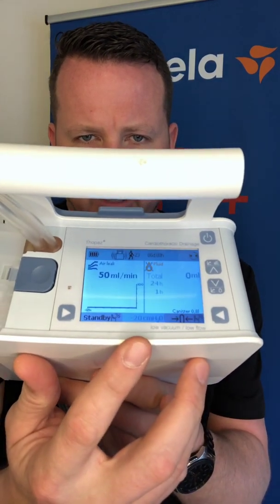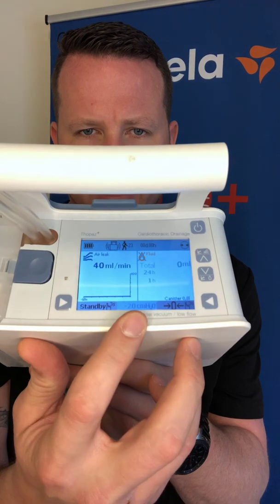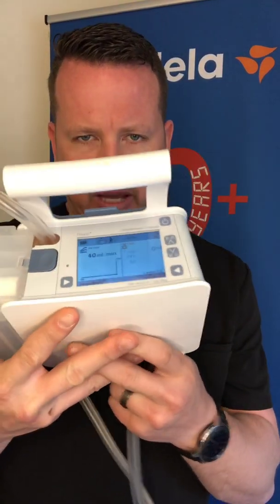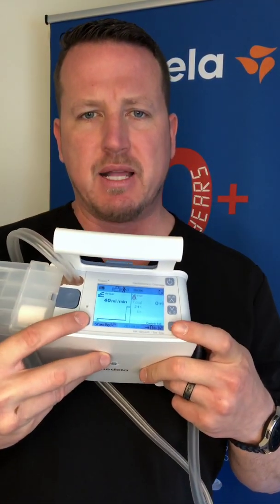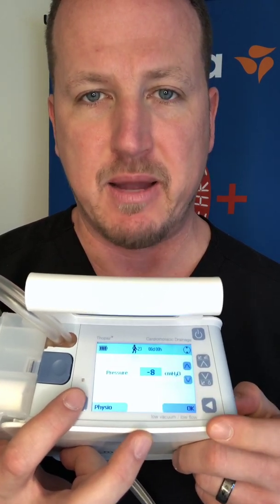The bottom center of the device shows the patient's therapy pressure, in this case at negative 20 centimeters of water. To change that number, press the lateral arrows simultaneously to highlight the pressure, then use the up and down arrows to get to the ordered pressure. If the ordered pressure is negative eight or water seal, press physio to go right to negative eight. Regardless of the pressure selected, press OK to lock in that pressure, otherwise it will revert back to the previous pressure.